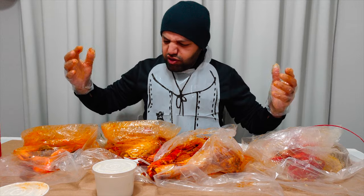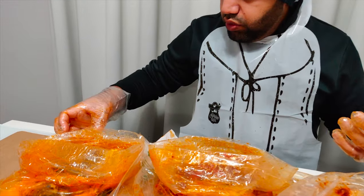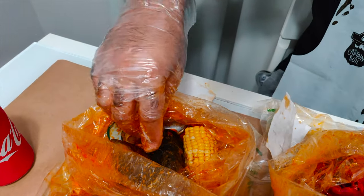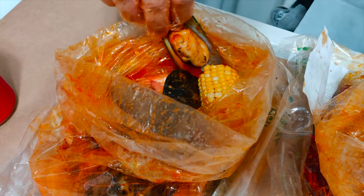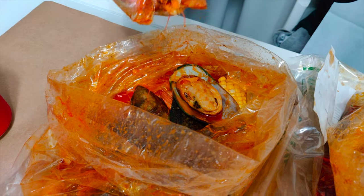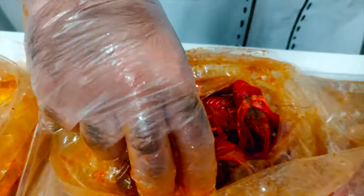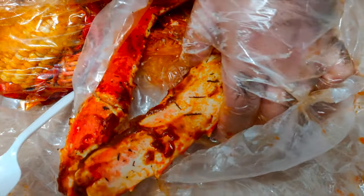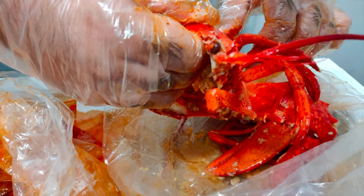We're home! That was a long drive — well, it seemed long because of all the smells in the car. Delicious. So, a little overview: we got Captain's Boil sauce, mild, with mussels and shrimp. Next one, we got crawfish with Cajun sauce, also mild, and corn on the side. Next, we got crab legs in lemon pepper sauce. And last but not least, we got lobster with garlic sauce.